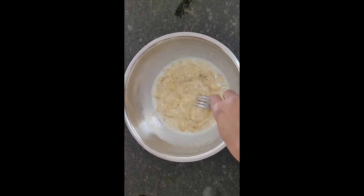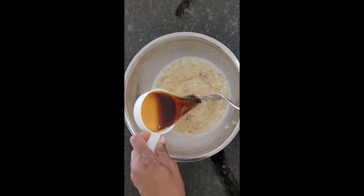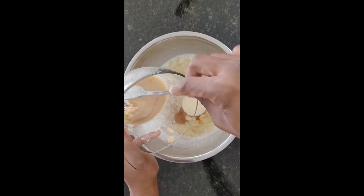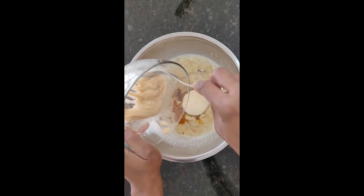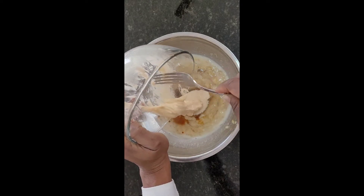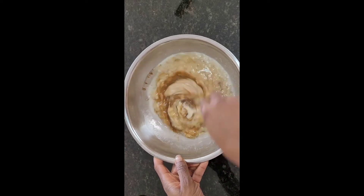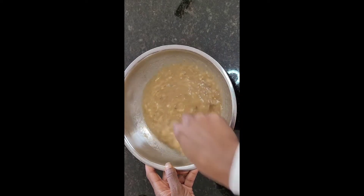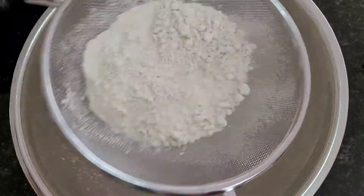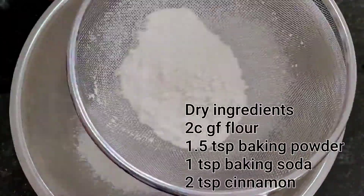The overripe bananas give me a sweeter flavor without having to use so much extra sweetener. We are using a half a cup of coconut milk, mixing that in a little bit, and then we've got a quarter cup of coconut oil — melted coconut oil — about a quarter cup of maple syrup, and about a little under a half a cup of coconut sugar. And then because the recipe is vegan we're using flax eggs, two flax eggs that I mixed up here. And we're going to add some vanilla extract also and mix the ingredients well.